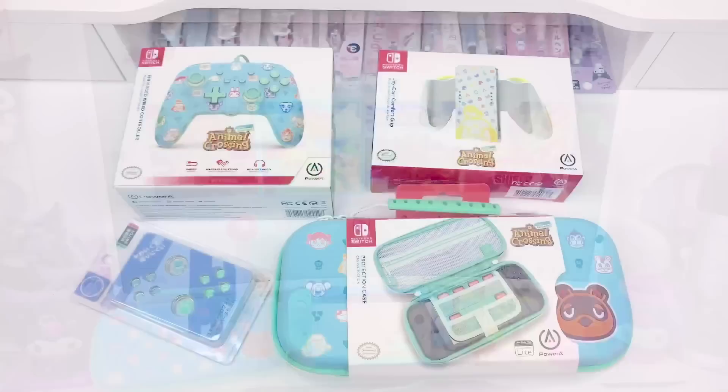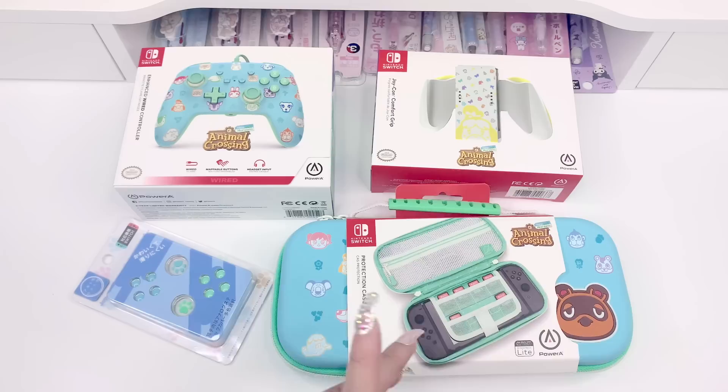The first thing I want to mention is that all of the items here I purchased on Amazon, so you guys will be able to get these — they're pretty affordable and they're all still available. I'll be adding those links in the description box below if you guys want to check them out and get any of these items for yourself.